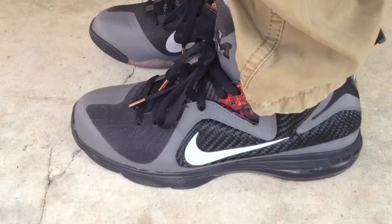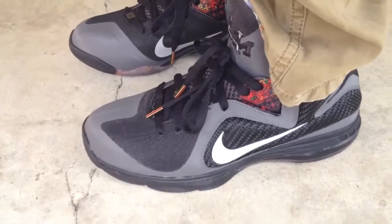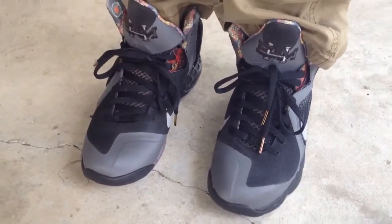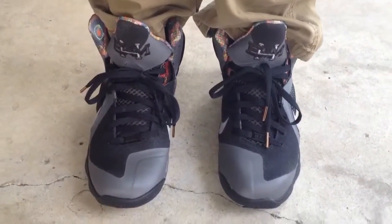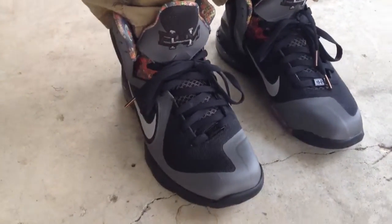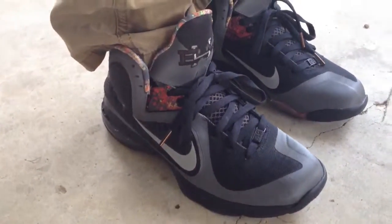I'm a huge fan of the LeBron 9 collection. I'm not sure if I'm feeling the 11 silhouette yet. Y'all let me know what y'all think at the bottom if y'all are feeling the LeBron 11s. Maybe I need to see one in hand, but from the pictures that leaked, I'm not really feeling those at all.